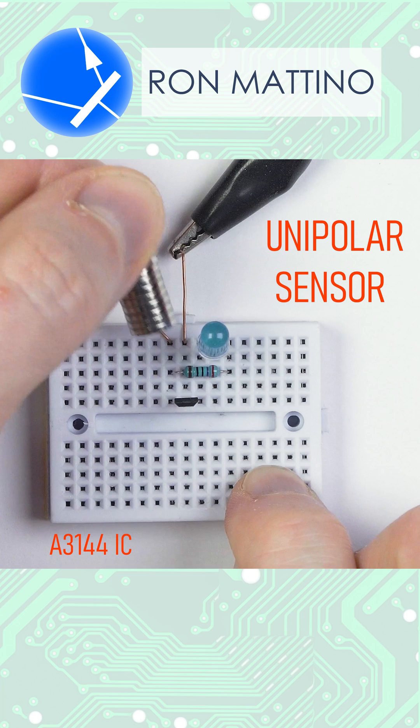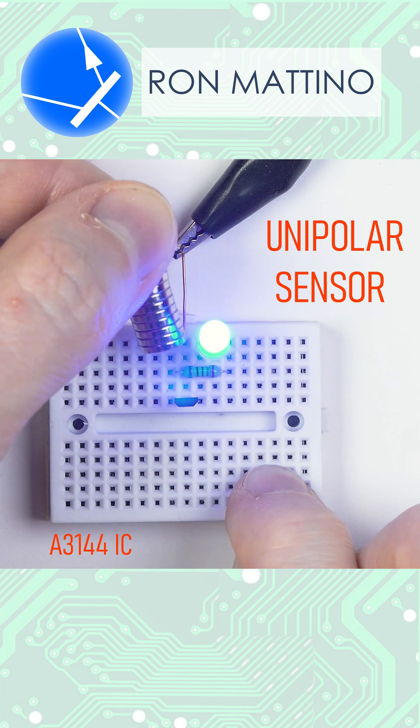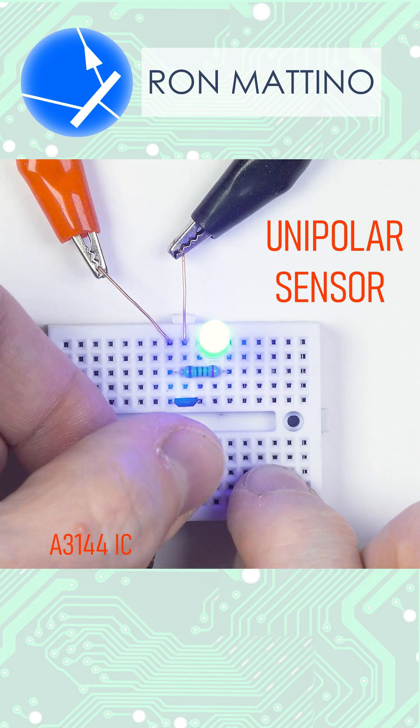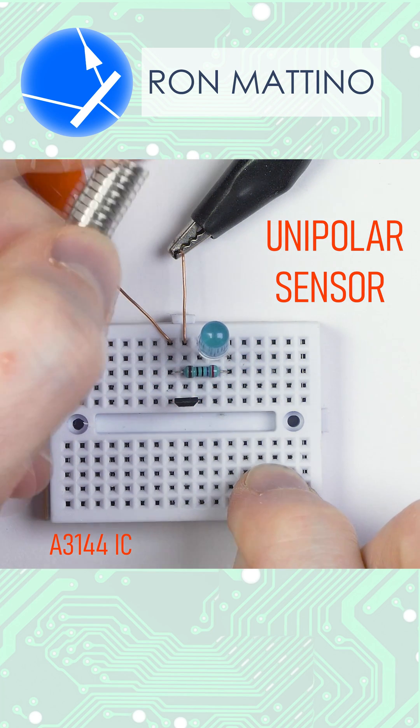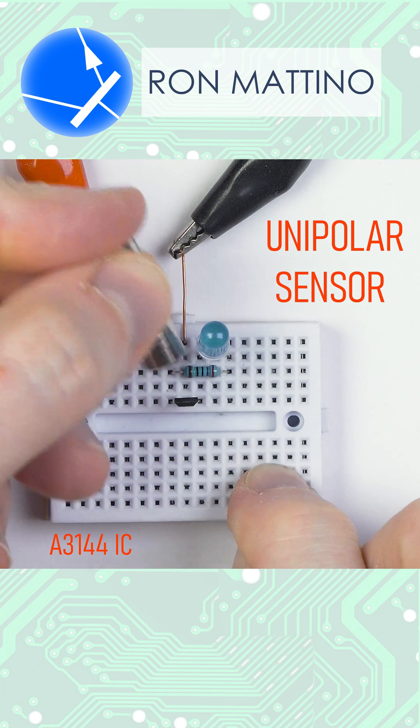There are three basic types of Hall-effect sensors. Unipolar sensors like this one turn on only when immersed in magnetic flux of a certain polarity and turn off once the magnetic field is removed. If we flip the magnet, no matter which sensor phase it's applied to, the IC will ignore it.